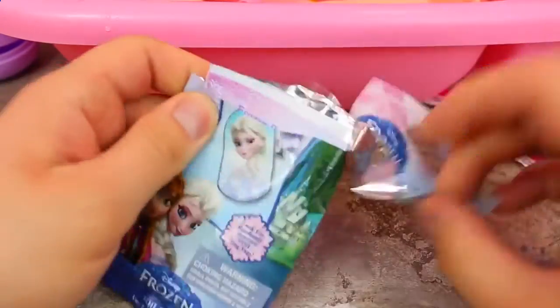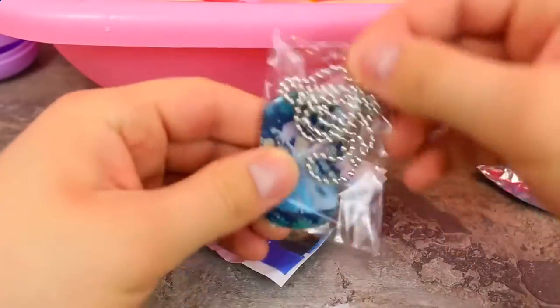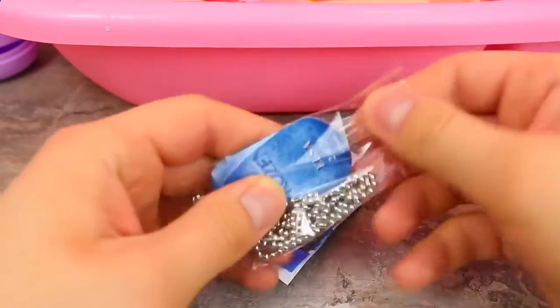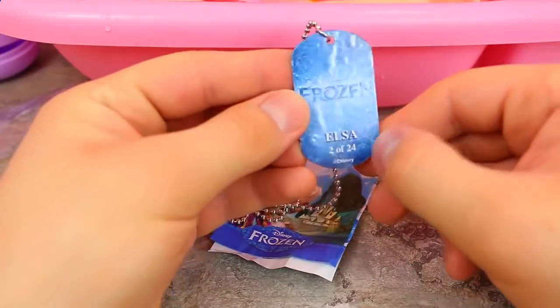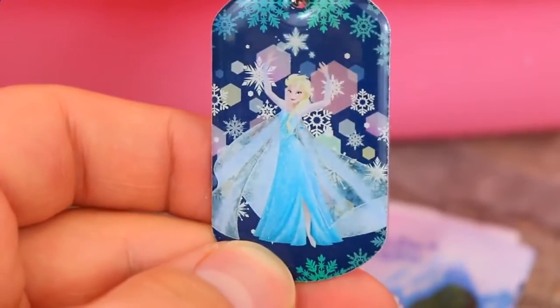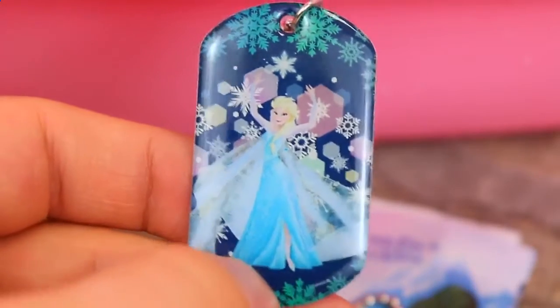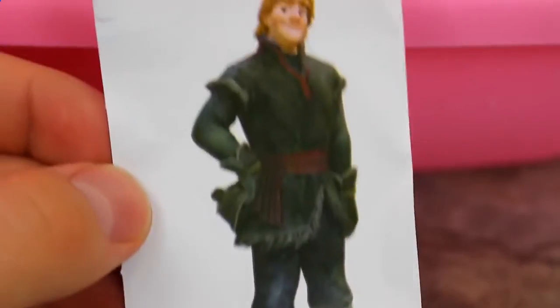Now let's check out our little Frozen jewelry set. Hopefully we get something pretty cool in here. I think I've got an Elsa before. Let's see what I have this time. Wow, this is actually a really, really pretty one. I don't have this one. This is an Elsa one. I don't totally love the chain because it's like a beaded chain. It's number 224. This is super adorable. It's Elsa in her little Let It Go dress, and she's got tons of snowflakes. This is really pretty. And check it out, we have a little Kristoff sticker. That's funny. I like Kristoff.